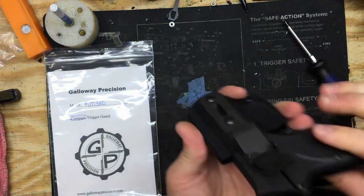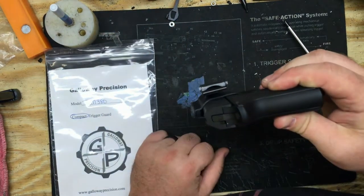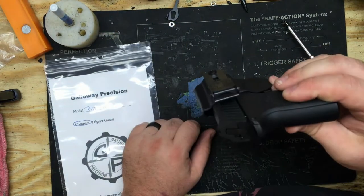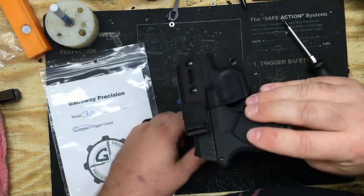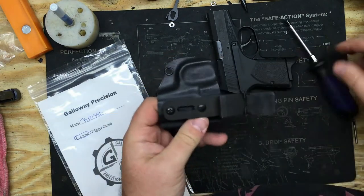If you want to wear it inside the waistband, it'll go down in your waistband, click in place, and you'll be good to go. So say you want to carry it outside your waistband — take it back out and here's what you're going to do.